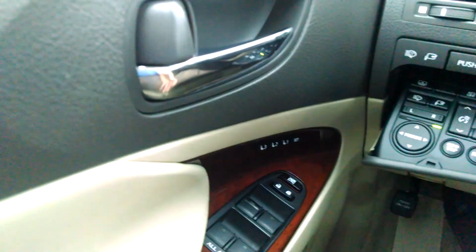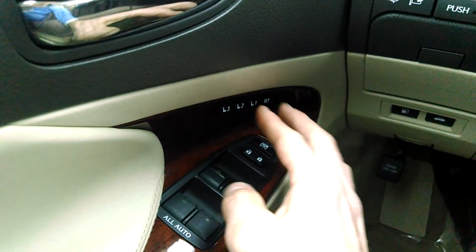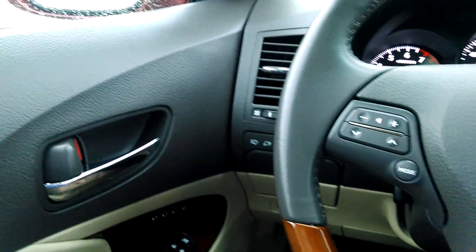And once I get comfortable, I can press set. While I'm holding set, I press one or any number. And then that sets my personalized settings for my mirrors, my steering wheel, and my seat.